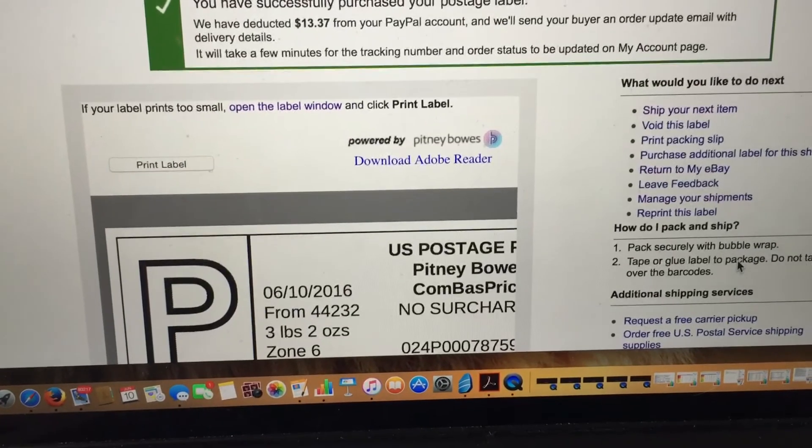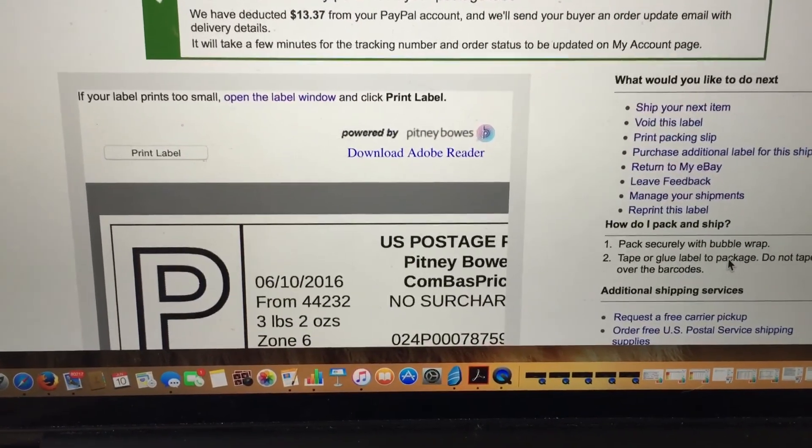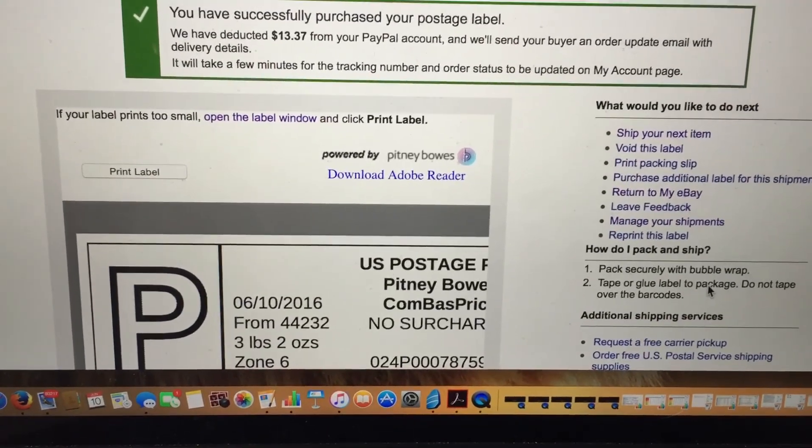That also works for other people selling on eBay, and it works for Audrey in a similar manner. Bye everyone.